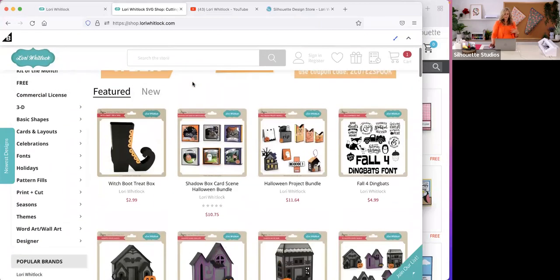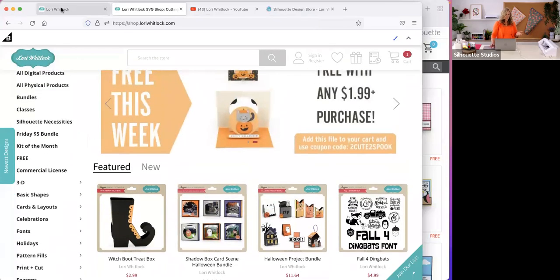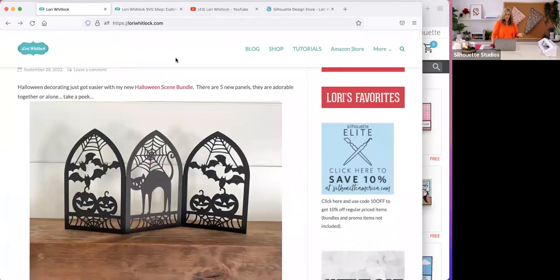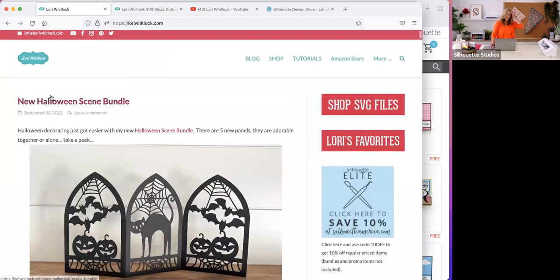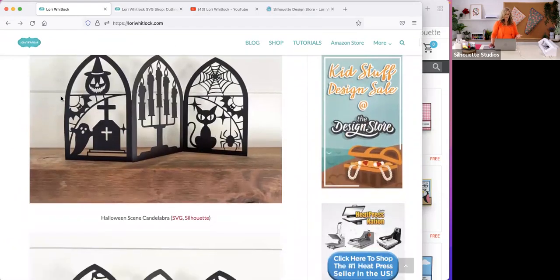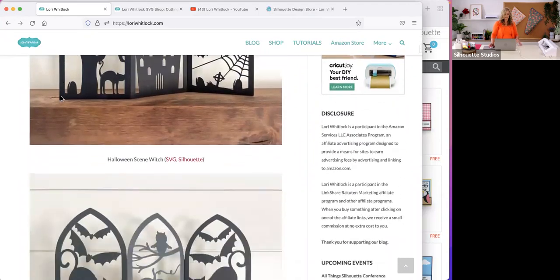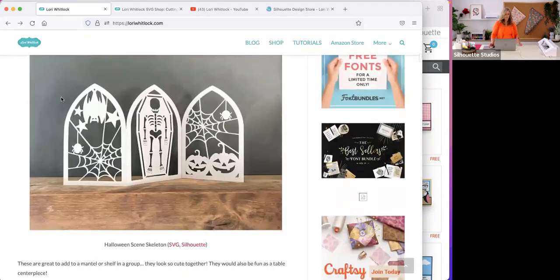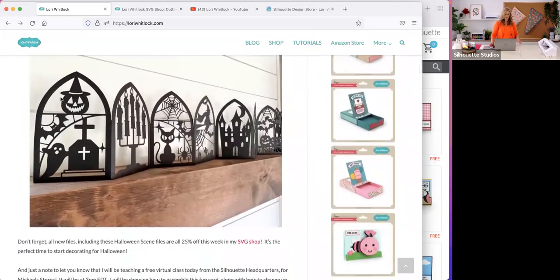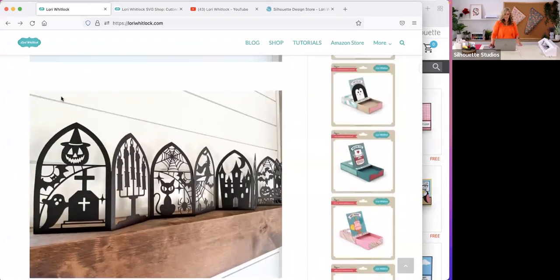I've got an online shop where you can see bigger pictures and tutorials linked right there. We've got a blog as well — we blog Monday through Friday typically, announcing new products and lots of tutorials. We just released these cute Halloween files today, very intricate and really cute to decorate for Halloween coming up. There are just a lot of fun resources to help you with your crafting.